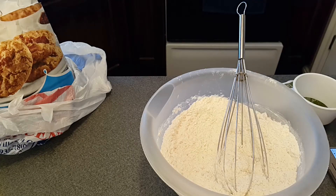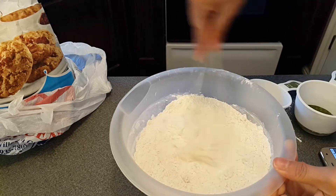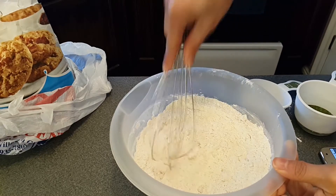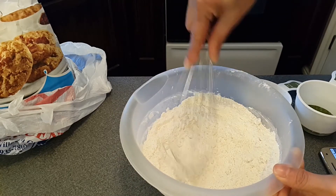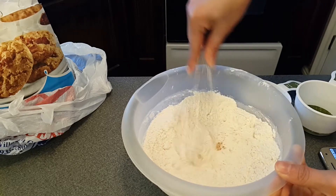Three quarter teaspoon baking soda, three and a half teaspoon baking powder. Mix well with all the dry ingredients. If there are clumps of brown sugar, break them down first before we introduce any wet ingredients.